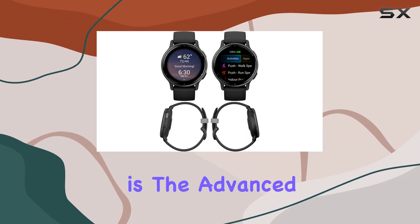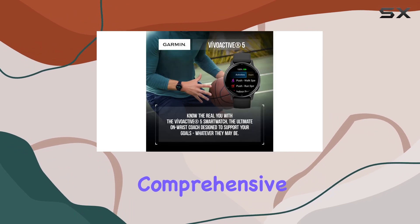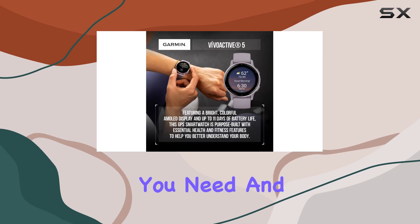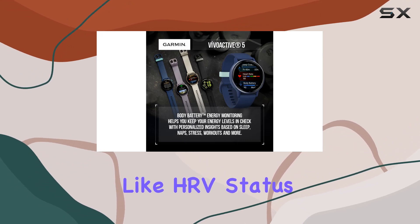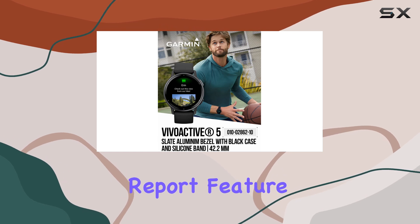One of the standout features is the advanced sleep tracking and coaching. The VivoActive 5 provides a comprehensive sleep score, personalized coaching on how much sleep you need, and tips to improve your rest. It tracks different sleep stages, including naps, and provides key metrics like HRV status to help you better understand your overall health.